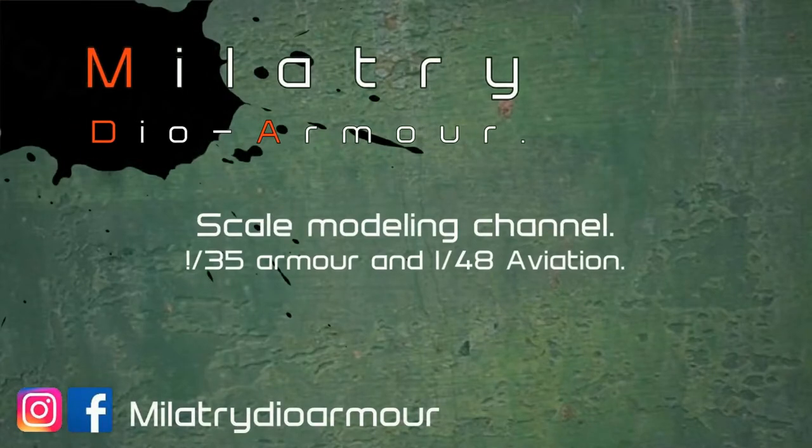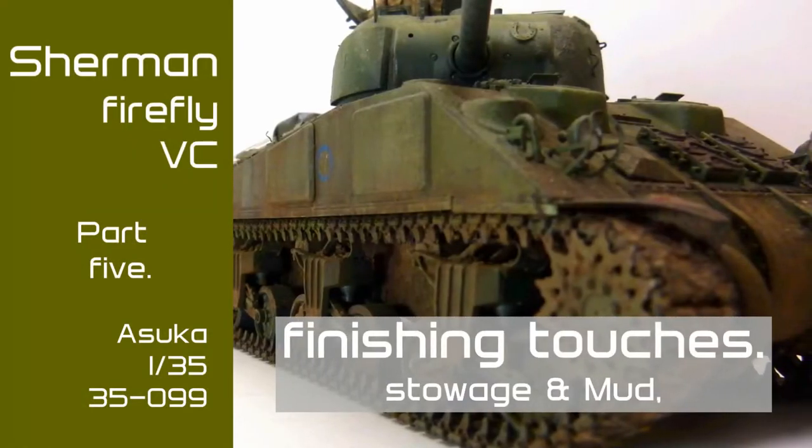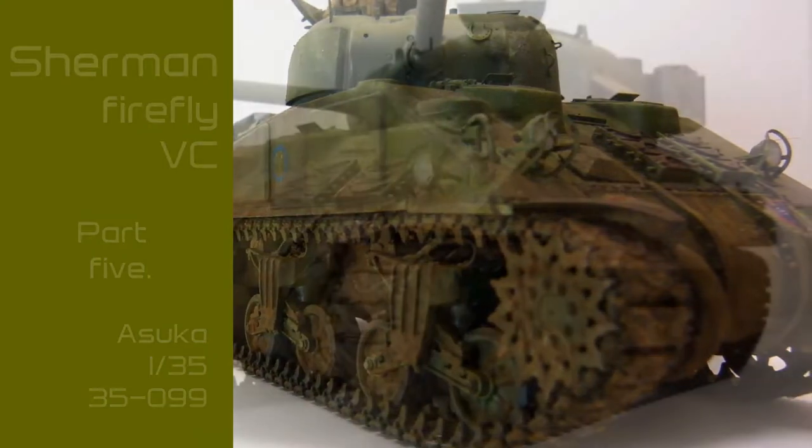Hi and welcome to Military DIY Armor. This is the final video in the Asuka Sherman Firefly build and I'll be covering the finishing touches such as stowage, mud effects, and some streaking.